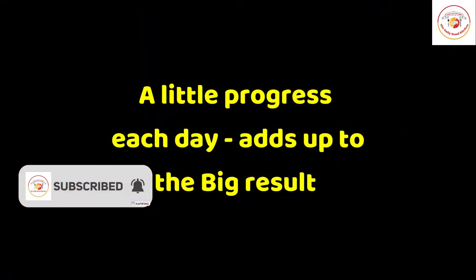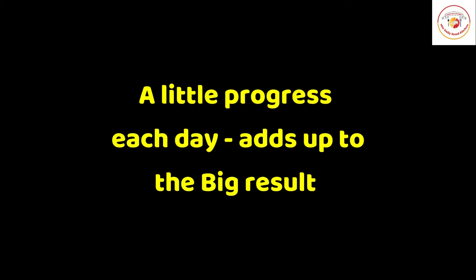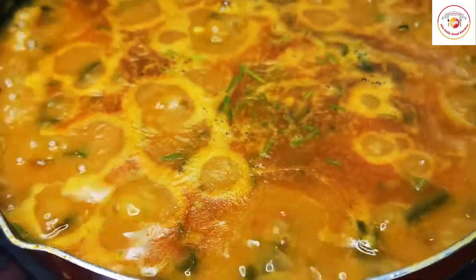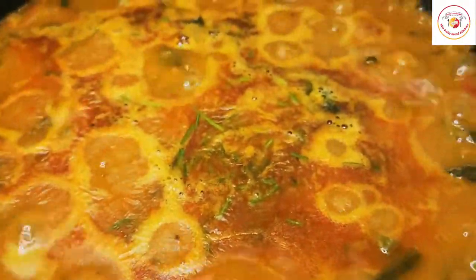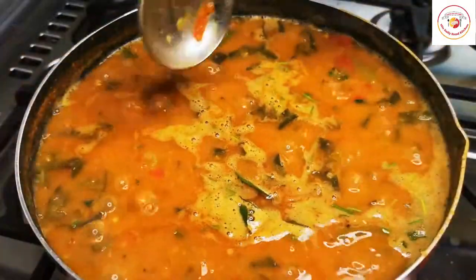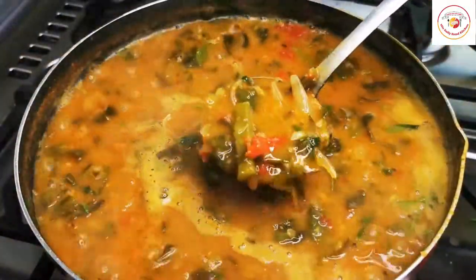A little progress each day adds up to big results. Friends, the gravy is finally ready. If you are new to the channel, don't forget to subscribe to receive notifications. Thank you all — see you again in the next video, bye bye!